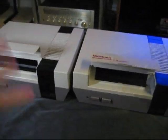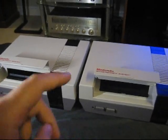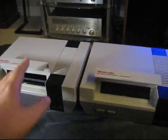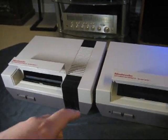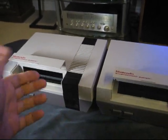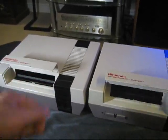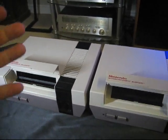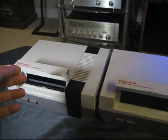Alright guys, so I've got two NES systems here. They both look identical, but they're not. I've made a slight modification to this one. It's a very easy modification that you can do at home, and it will make your NES more likely to read the games the first time you put them in and the first time you try to turn on a game.